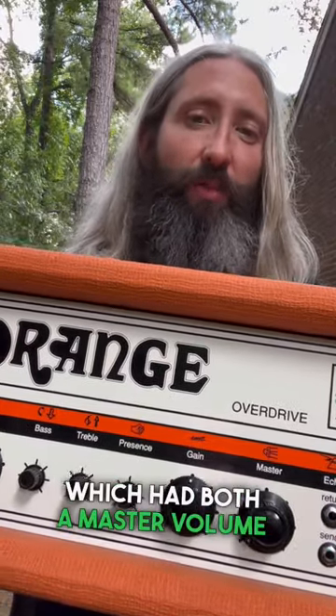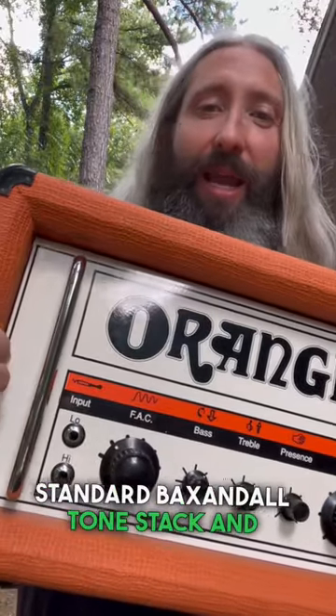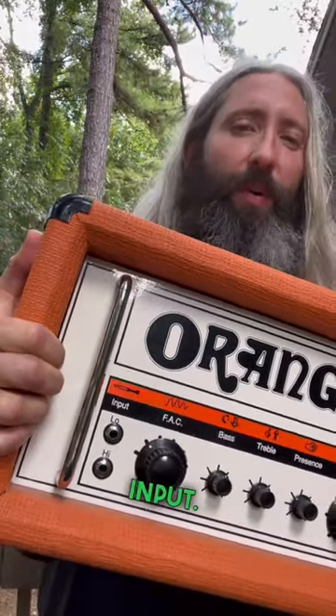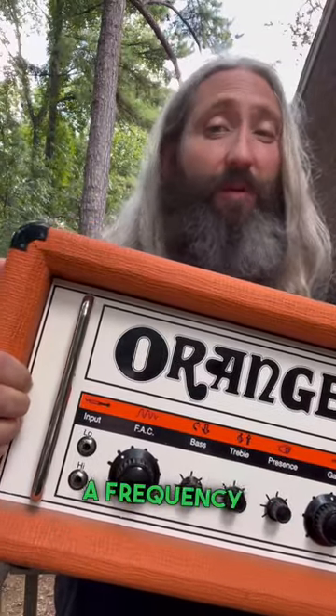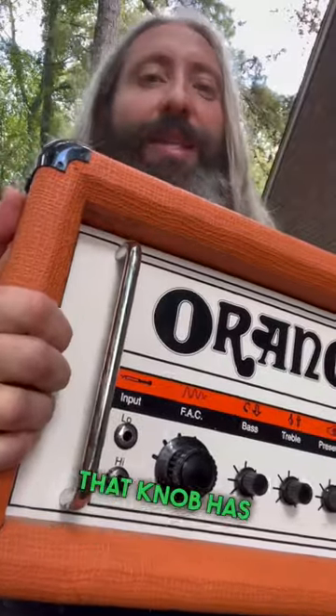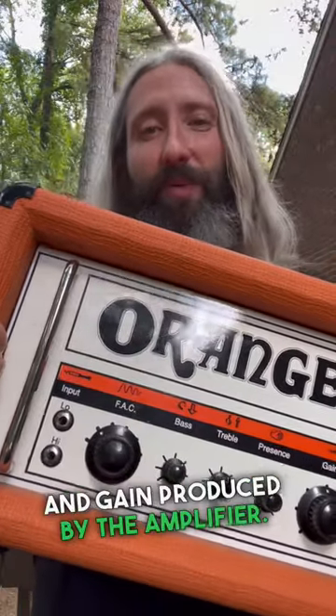It had both a master volume and gain control, along with the standard back panel tone stack and FAC control on the input — sometimes called a frequency attenuation circuit, sometimes called a frequency adjustment circuit. That knob has a significant impact on the amount of bass and gain produced by the amplifier.